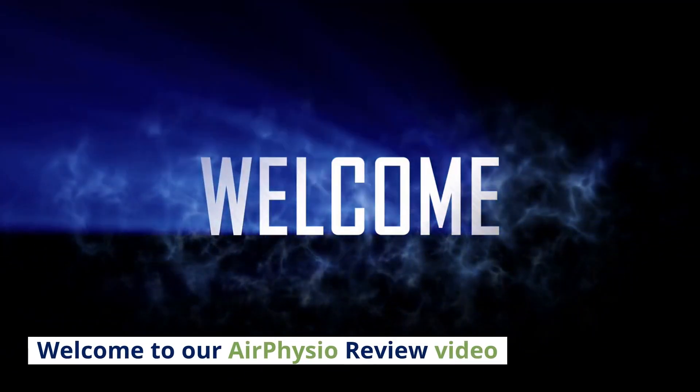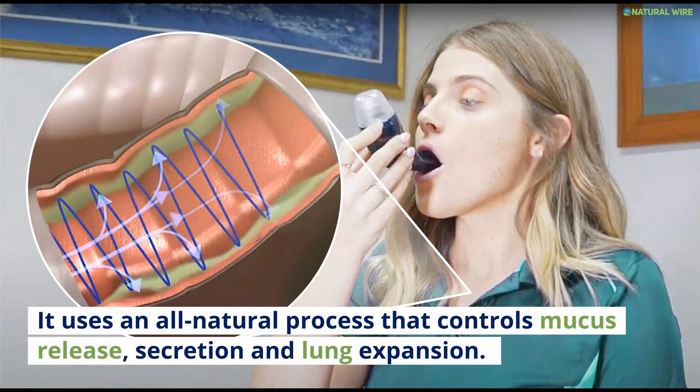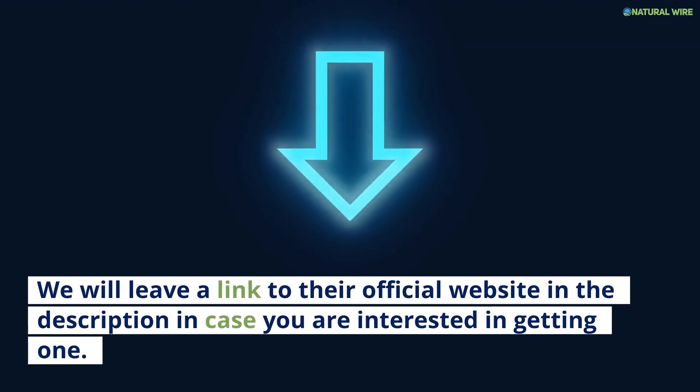Welcome to our Air Physio review video. It uses an all-natural process that controls mucus release, secretion, and lung expansion. We will leave a link to their official website in the description in case you're interested in getting one.